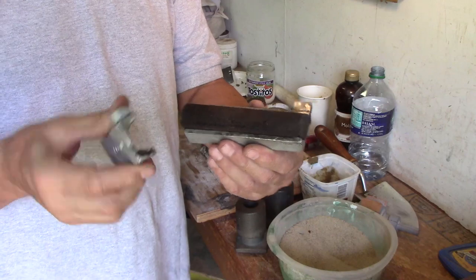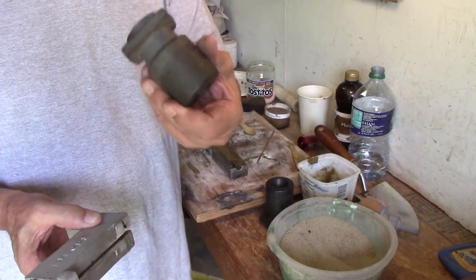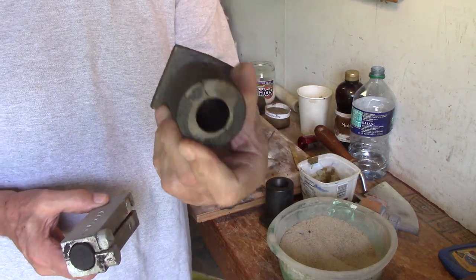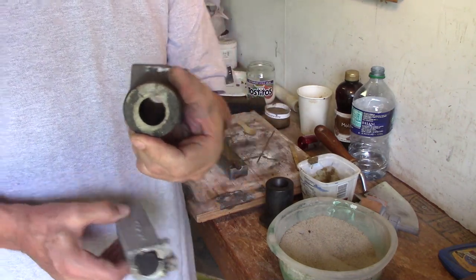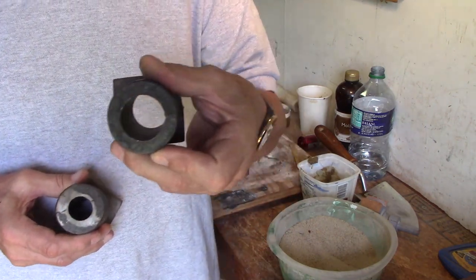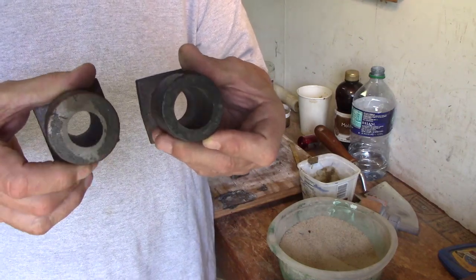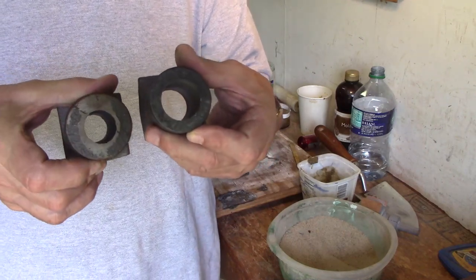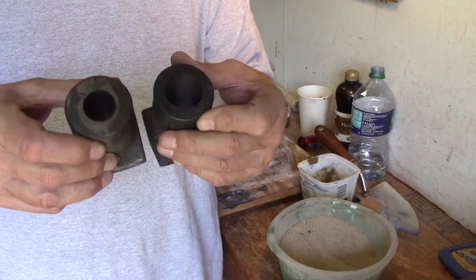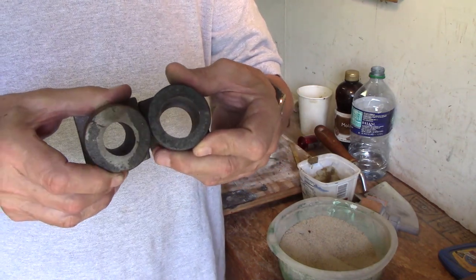It's got a one inch core because this has an inch and a quarter bore. So here's the core that I use for the midget. When you take the part out of the mold, the raw casting looks like this. You can see here's the machined casting opened up to an inch and a quarter, and here's the raw casting. See how the cored one is quite a bit smaller hole than the machined one.